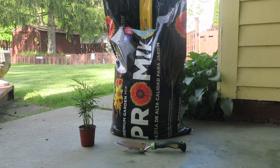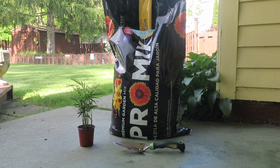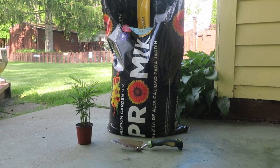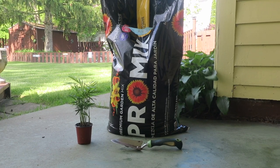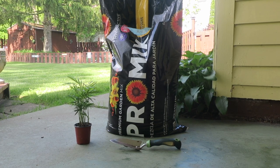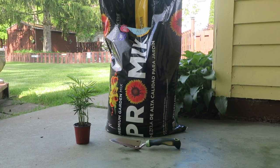So the first thing is materials. I'm using an all-natural topsoil — you want to make sure that it has no fertilizers, no pesticides, and no artificial pieces to it. Then your plant of choice. Sometimes you'll need a bigger pot, which I'll explain a little bit later, and a shovel.